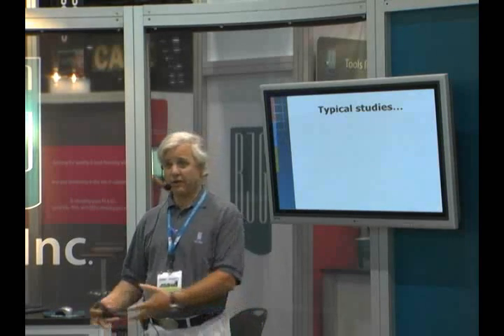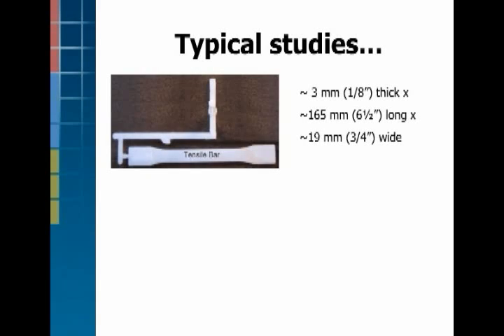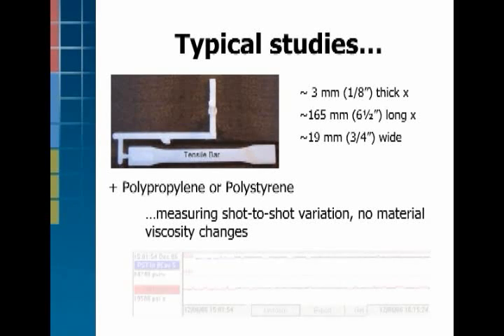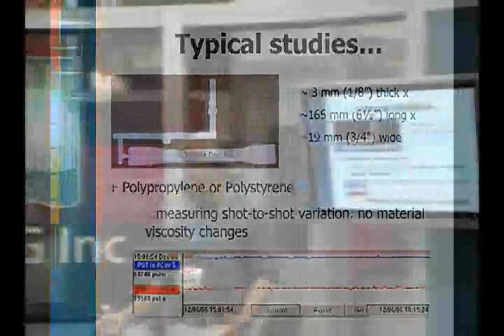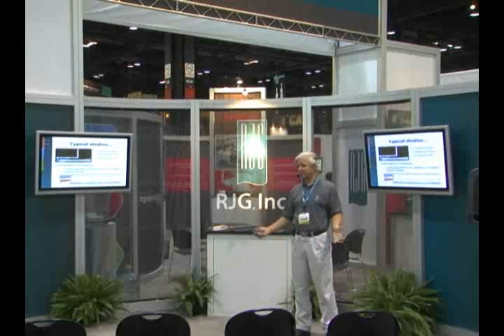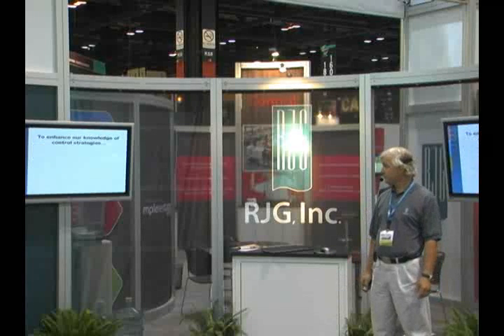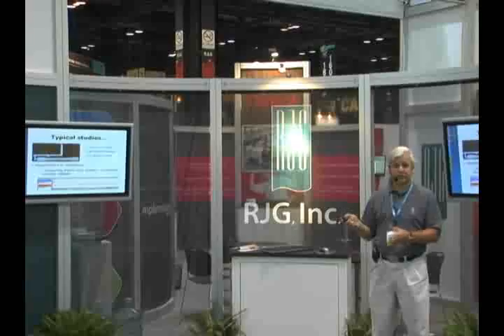In past studies, when people have argued for one strategy or another, they've typically used a test bar, which is a fairly thick part, not very long, and really easy to mold. Then they put polypropylene or polystyrene in it and say here's the right way to control V-to-P transfer. They generally measure variation over a short 300-shot run with the same material. What we find in the real molding world is that material changes dramatically — 10% viscosity changes, 20% viscosity changes, filler content changes. This means we shouldn't run the same material for a control strategy study; we should be changing the material to see how the process control strategy reacts to it.